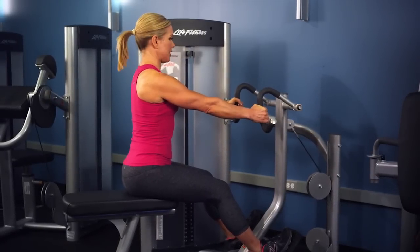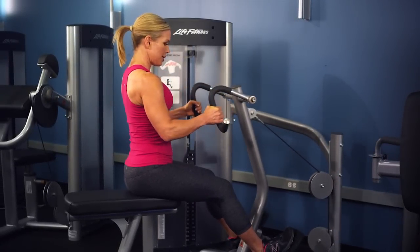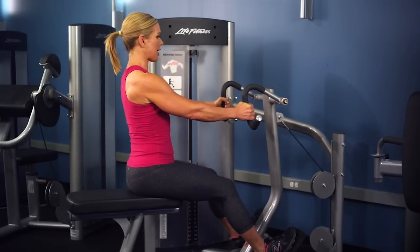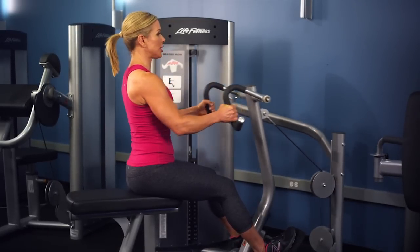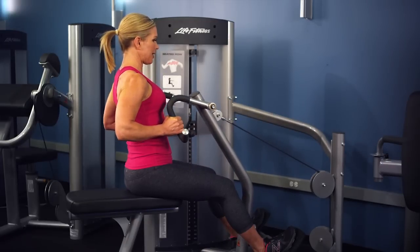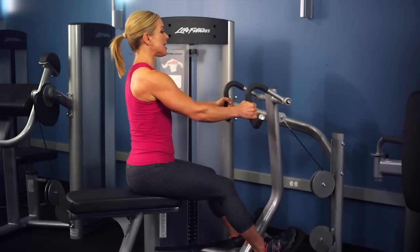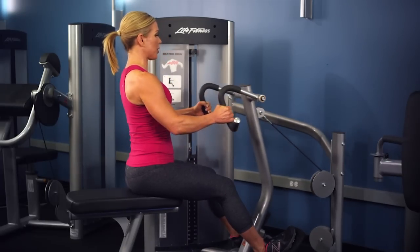Pull the machine towards you so that your elbows go behind you and back. In a slow and controlled motion, draw the elbows back and release. Keep performing the desired number of reps for your workout.